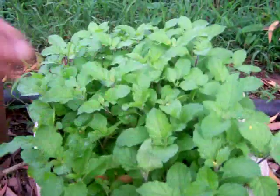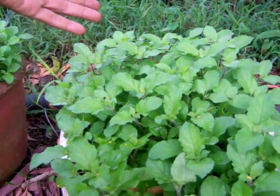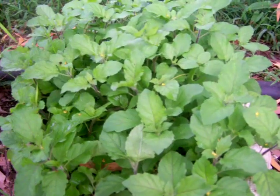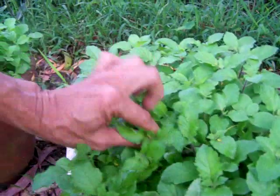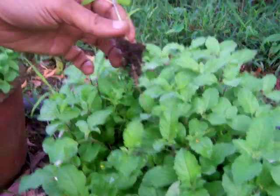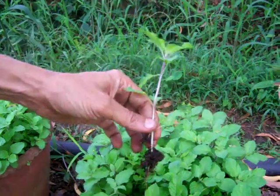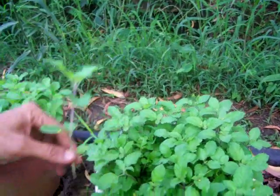Sprinkle the seeds on top and then put it out in the sun. You will get thousands and thousands of seedlings. Start picking out the biggest ones first. At this size — that is one, two, three sets of leaves — it can be planted anywhere and it will grow.